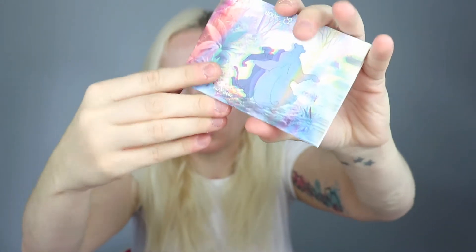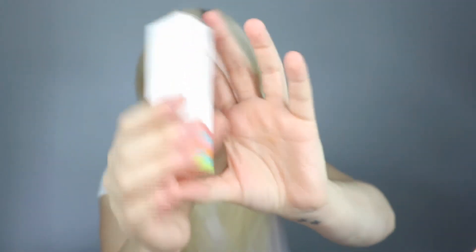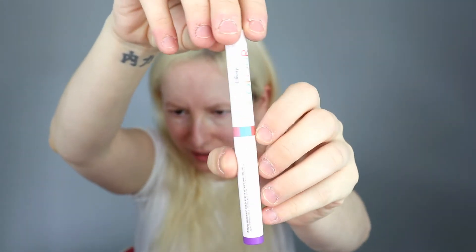And this is what the Jungle Book palette looks like. I also have one of the duo stick things — the lip and cheek duos — and I will use that today. I do have a purple liner but I don't think I'm going to use that today. If you've not seen what these are, they're kind of like shadow stick type things.